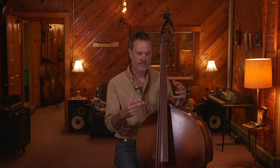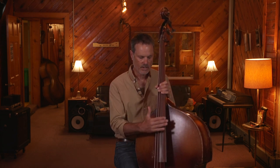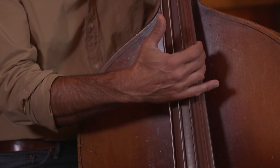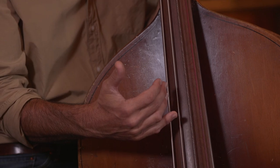I say that to say: if you are a gut string player, or want to experiment with gut strings, unlike steel strings, you really have to experiment with each individual string until you find one that sounds good, because they're not as consistent as steel strings are.